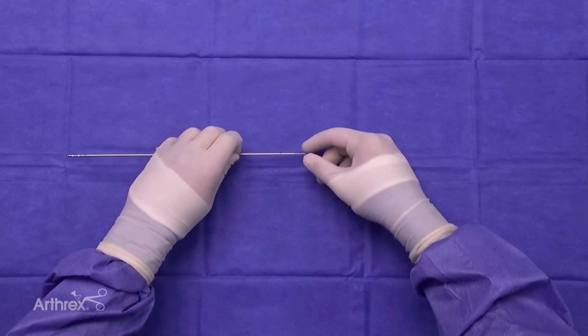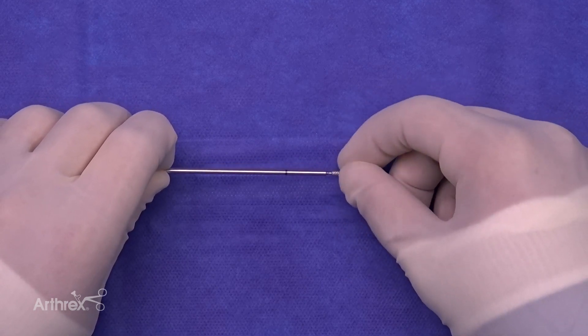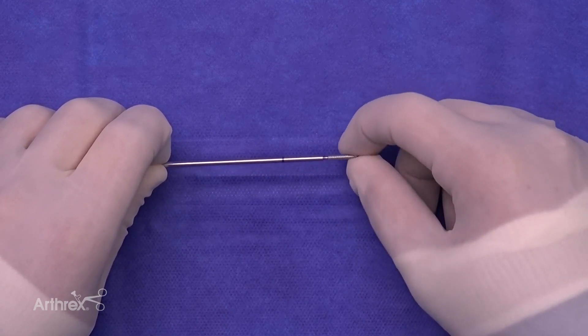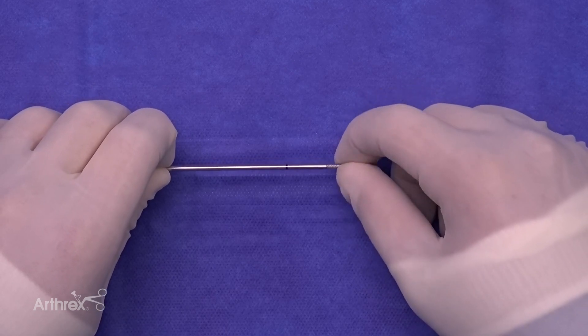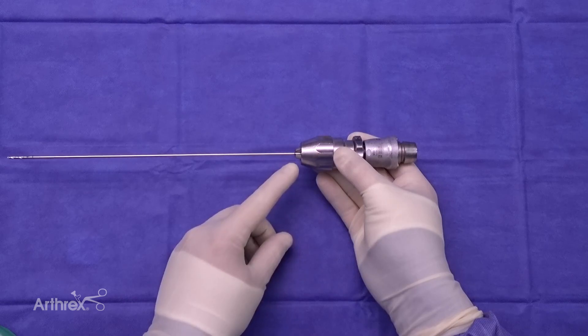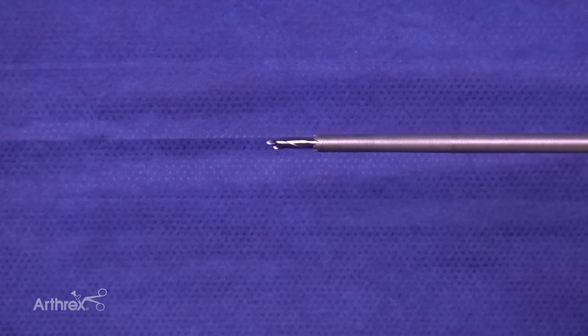Taking a closer look at the 2.4 drill, we can see it is a cannulated pin that threads into the drill in standard fashion. We chose a cannulated drill to facilitate passage of the nitinol wire, which is used to shuttle the internal brace through the tibia. Laser marks are placed at both ends of the drill so that when the guide is used, the depth stop will reflect 20mm.